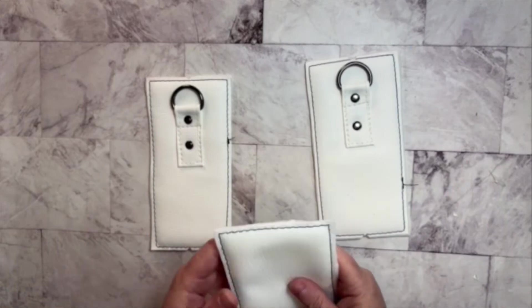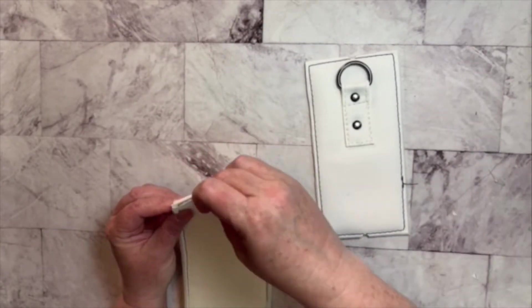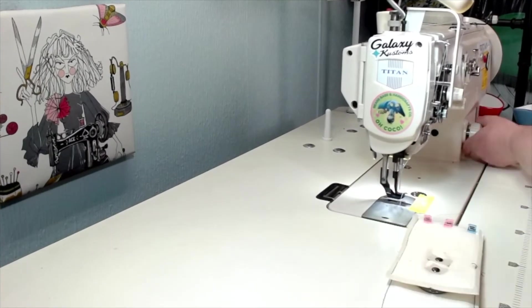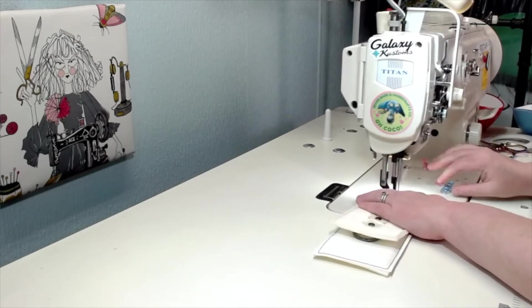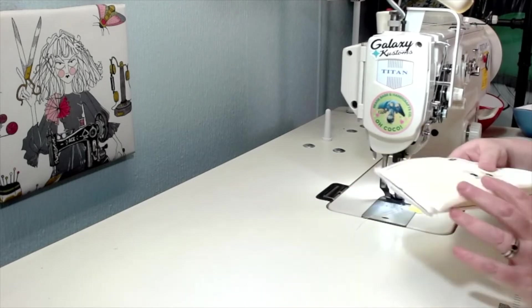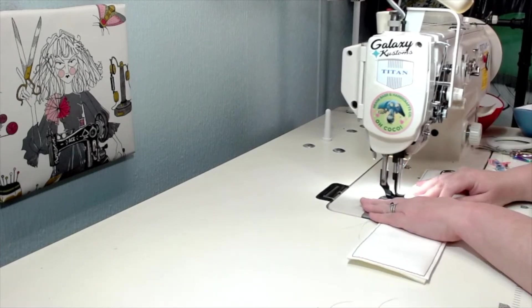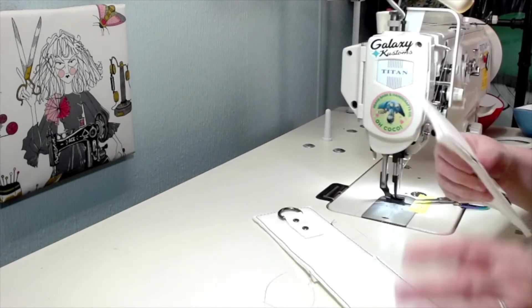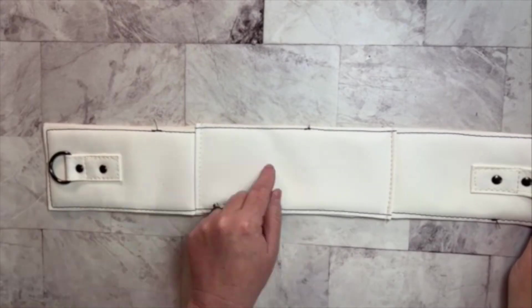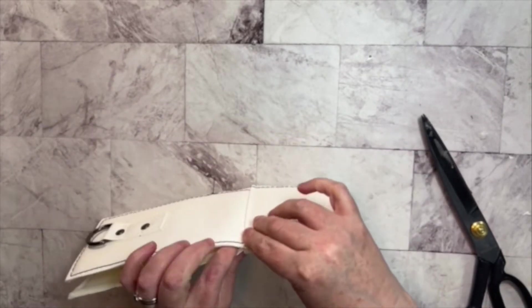I went ahead and added rivets backed with Decovil Heavy just to secure those a little bit more. Now I'm taking my bottom piece and with the bottom of one of my sides, I'm going to stitch those together with a three-eighths of an inch seam allowance. Once that's done, push your seam towards the bottom panel and topstitch it through the bottom panel into place. Do the exact same thing with the other side panel and the other end of the bottom panel. Now I just want to mark my center of my bottom, matching up my sewn seams, and putting a small snip on both sides where our centers are.